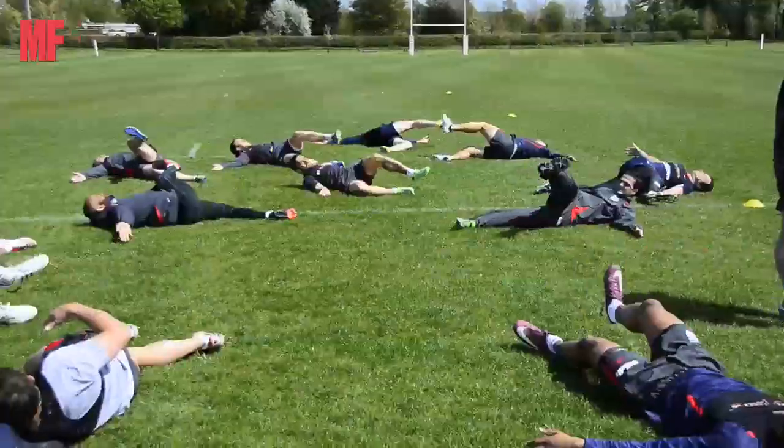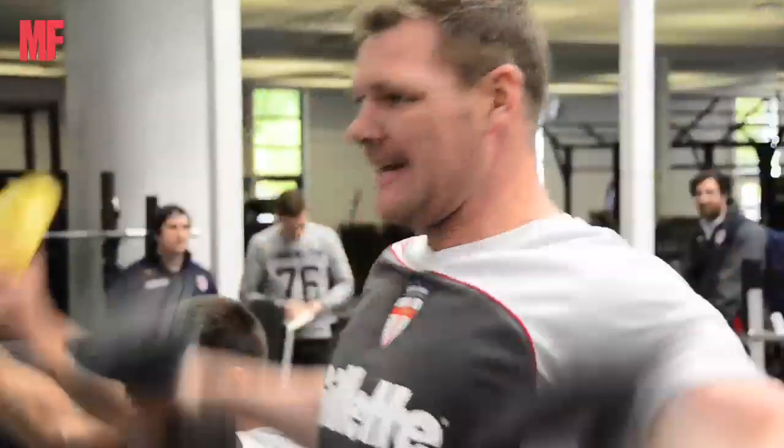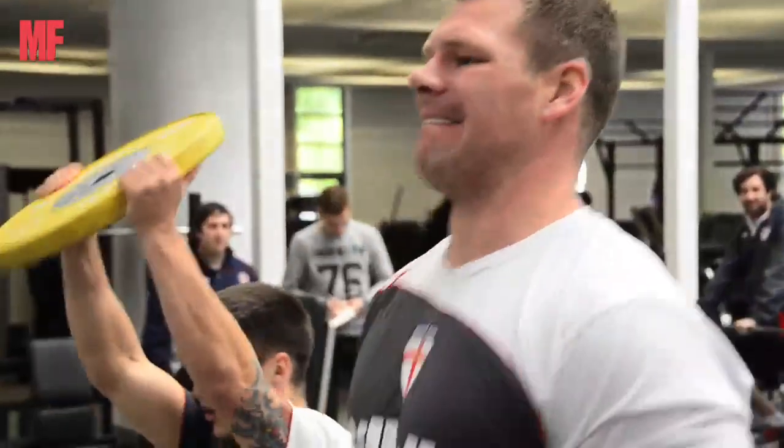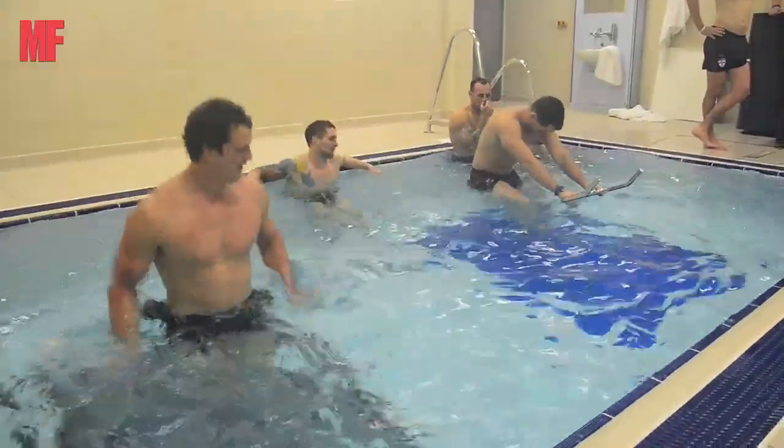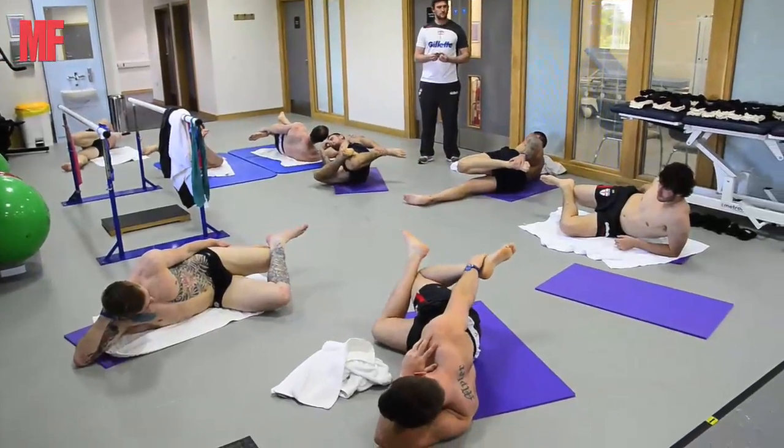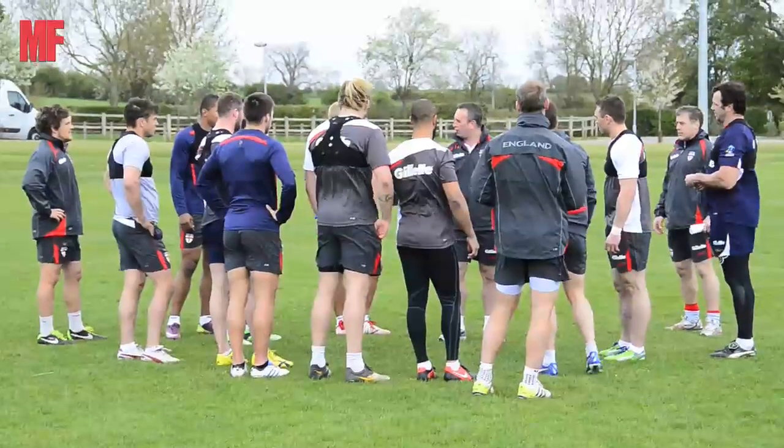A lot of the lads have bashed each other over the weekend, and it isn't always easy coming in, certainly on the back of a loss. But it's really nice to come in and know that you're in an environment where people care about being here and care a lot about where we're going.